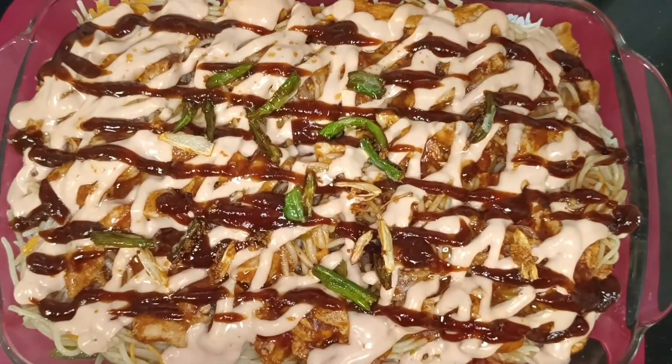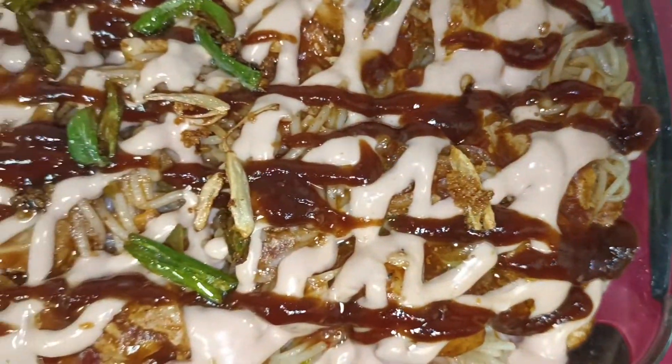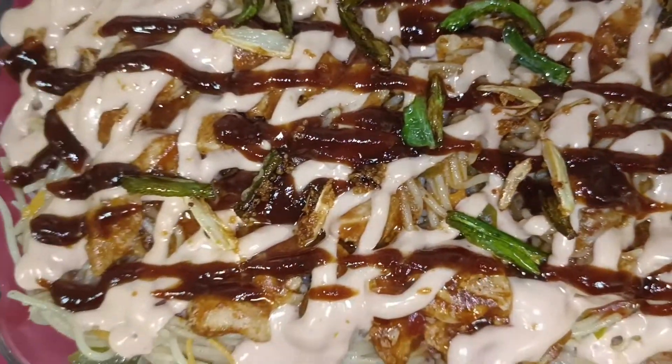We are ready to enjoy the rice! Dinner is ready for your guests. Enjoy!